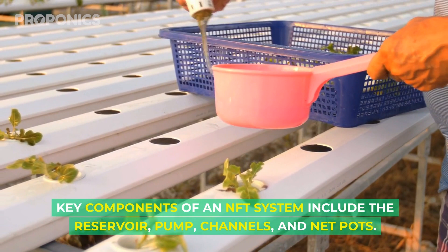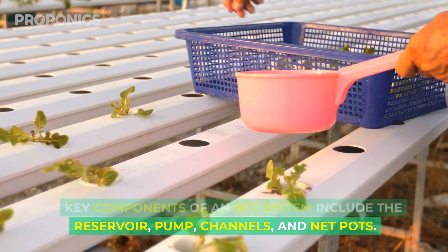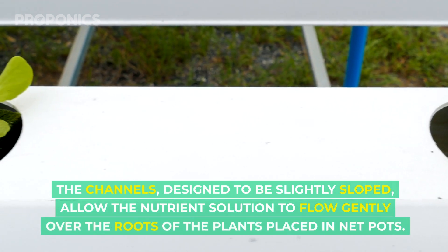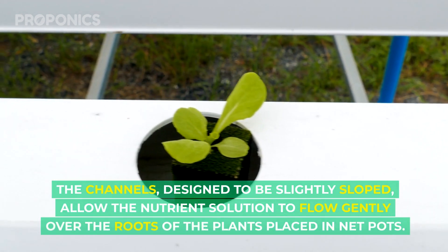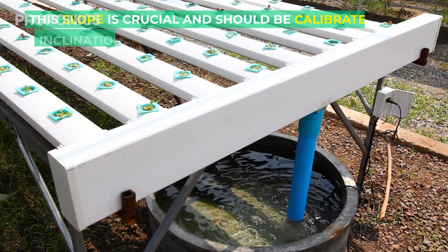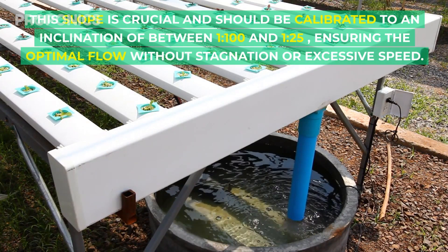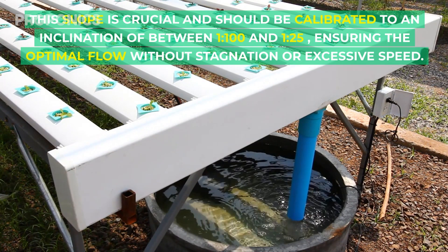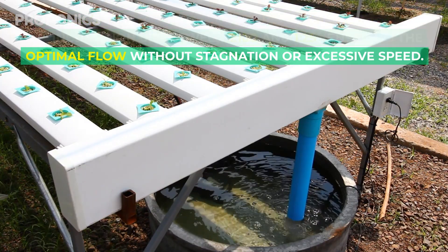Key components of a nutrient film technique system include the reservoir, pump, channels, and net pots. Channels are designed to be slightly sloped, allowing the nutrient solution to flow gently over the roots of plants placed in the net pots. This slope is crucial and should be calculated to an inclination of between 1 to 100 and 1 to 25, ensuring optimal flow without stagnation or excessive speed.